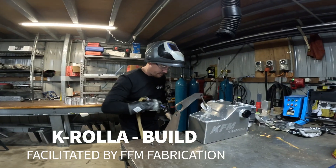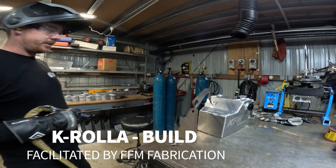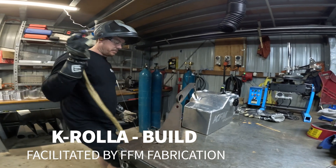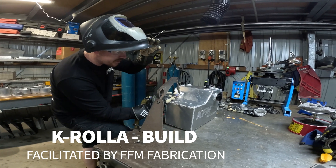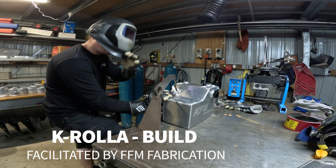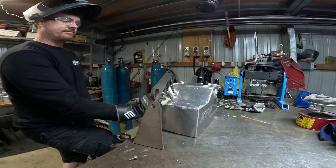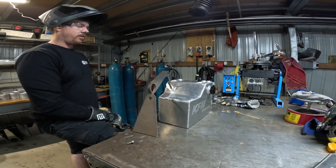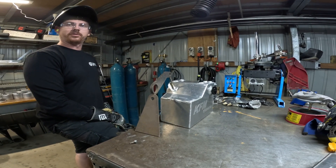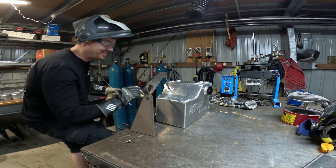We are putting some fittings on the fuel cell to mount it at the back of the car. It used to be in the front, now we're moving it to the back. This is actually the same fuel cell we used to use for the Connect ML and the 4K. We're just swapping the fittings around. I did wash it out with water and I've already welded on it and it didn't explode, so we're good to go.